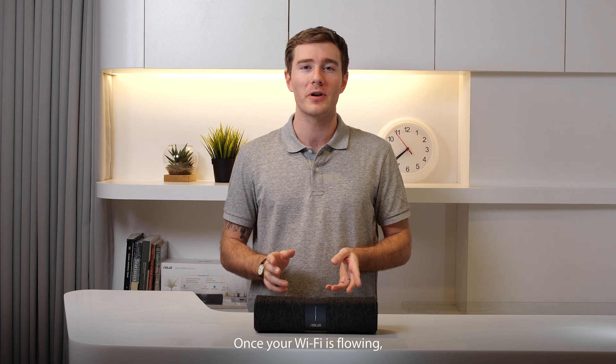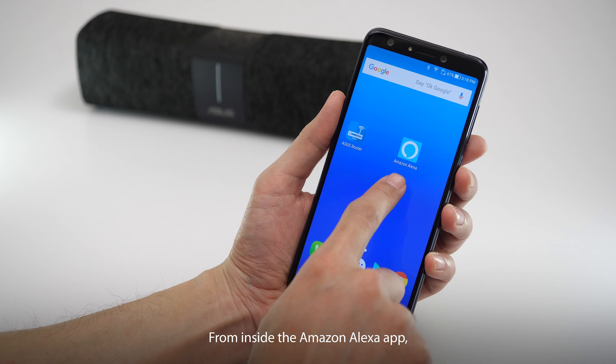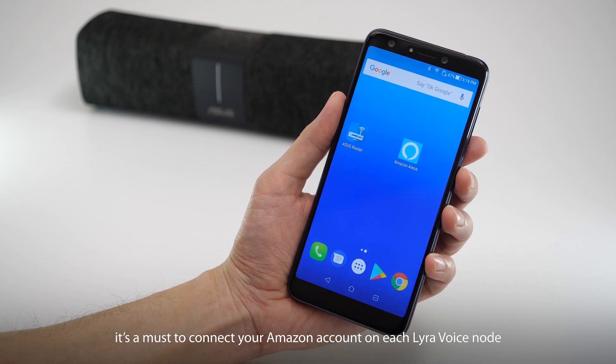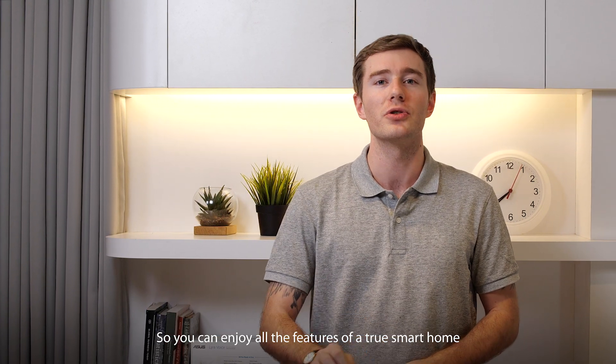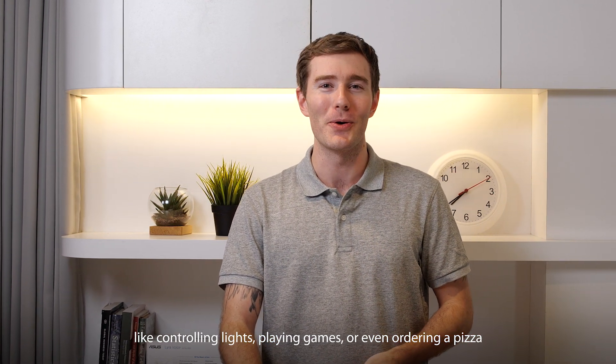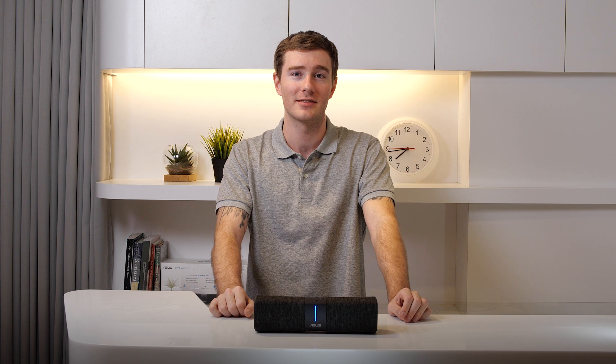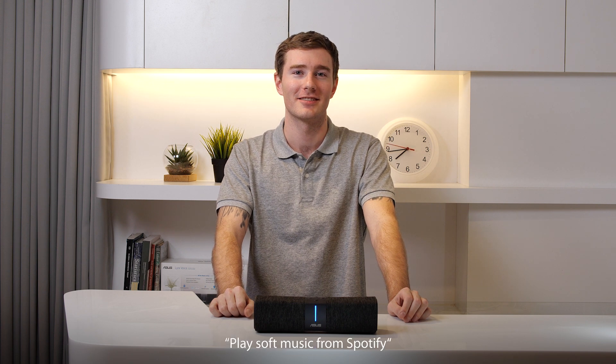Once your Wi-Fi is flowing, it's time to get acquainted with Alexa. From inside the Amazon Alexa app, it's a must to connect your Amazon account on each Lyra Voice node so you can enjoy all the features of a true smart home — like controlling lights, playing games, or even ordering a pizza. Hey Alexa, play my favorites playlist. Playing soft music from Spotify.